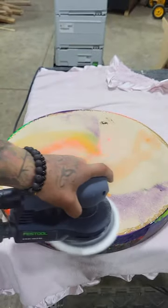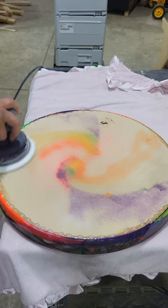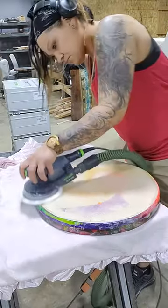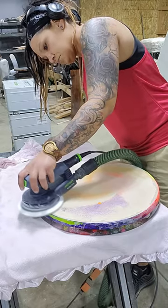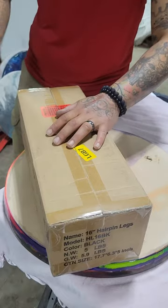I'm just sanding the drips off the back. I'm gonna contact my client to see what color they want the bottom to be — I'm thinking just black or white, something like that. Here I am opening up my 16-inch hairpin legs. I add these by default unless the order specifies bigger or chunkier legs.